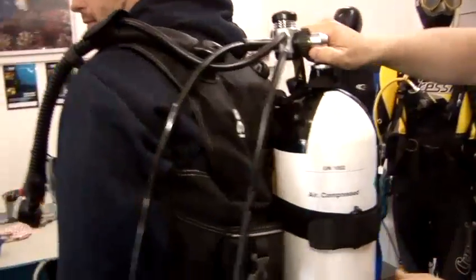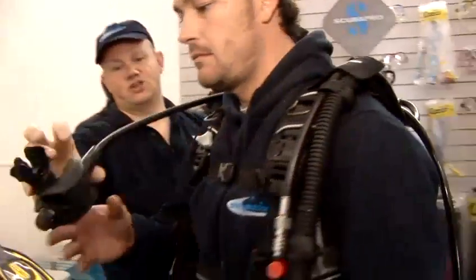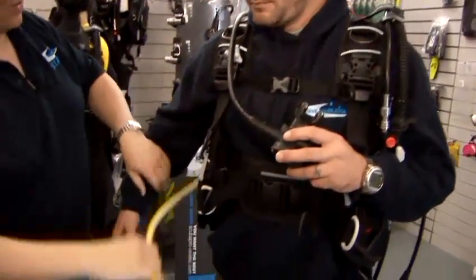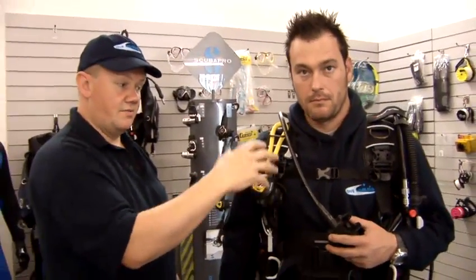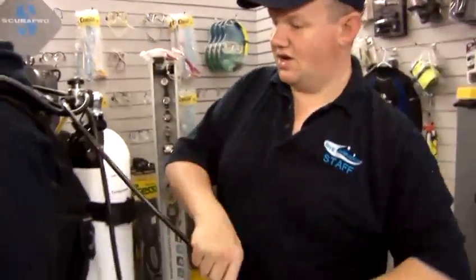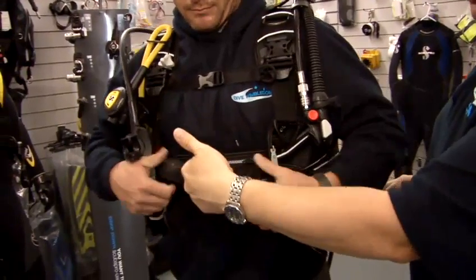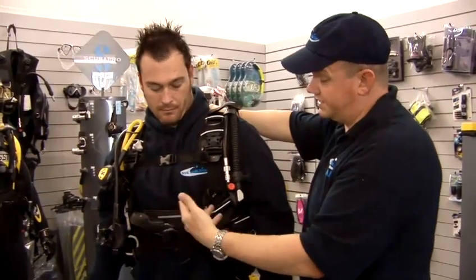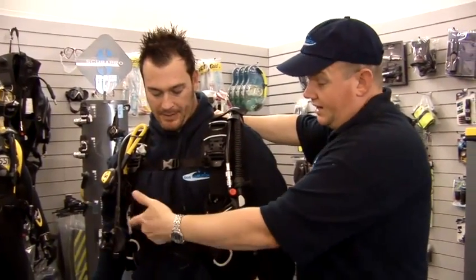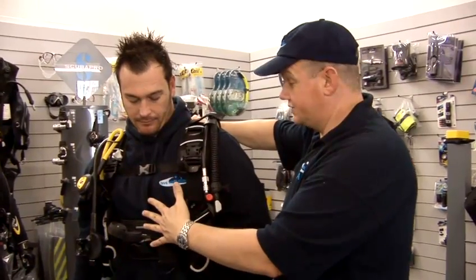If you just turn around, Jacques' tank is on his back there. The main reg that he breathes comes over his shoulder and goes into his mouth, and we have the spare coming under here — which we normally have clipped or tucked up somewhere high on his body so that in an emergency I can reach it very easily. Just around this side we have his pressure gauge, which we like to tuck under the waistband so you don't lose it and can find it really easily. More importantly, if you're diving on a coral reef somewhere like the Red Sea, Thailand, or the Caribbean, the last thing you want is equipment banging and damaging the reef, so we try to keep everything tucked tight and close to the body.